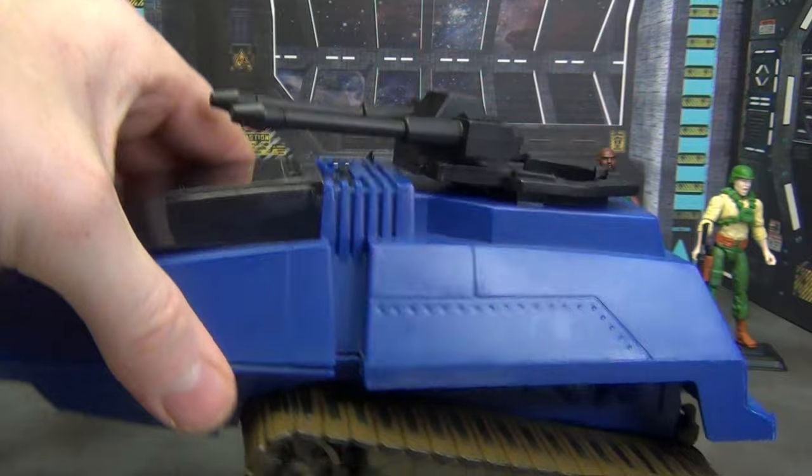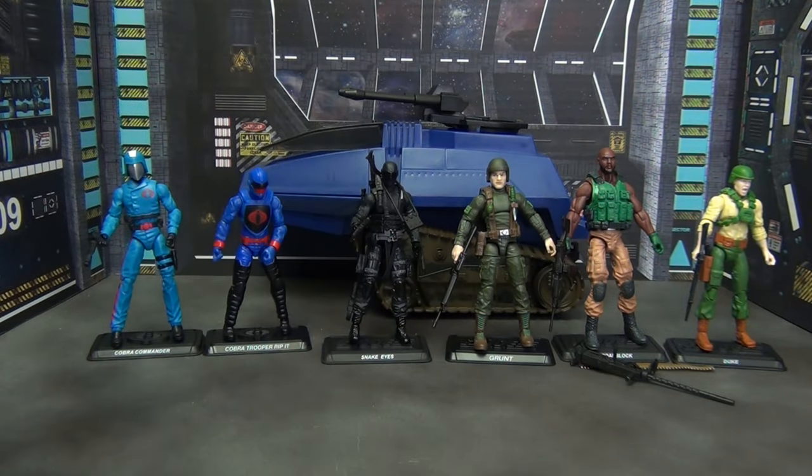That is the lot I picked up — pretty cool. I paid 50 bucks for all of this. That's less than 10 dollars per figure, and that's if you count the HISS for free. I got six figures and a HISS for 50 bucks — a deal I just couldn't pass up. Now, one of these figures I already had, which is Grunt, but the rest I didn't have. I didn't have these versions from the Retro Collection, so I got figures I really like plus a HISS. I don't currently have one of these new blue HISSes in my collection, so it was cool to add one.